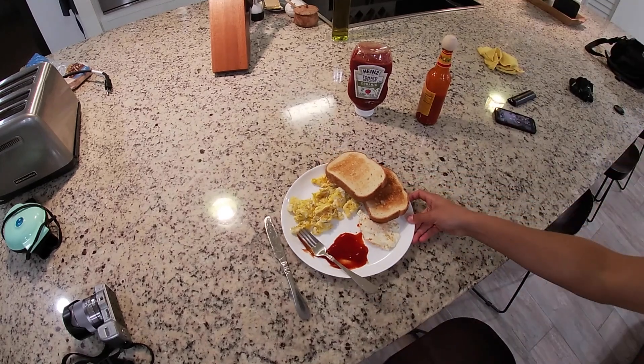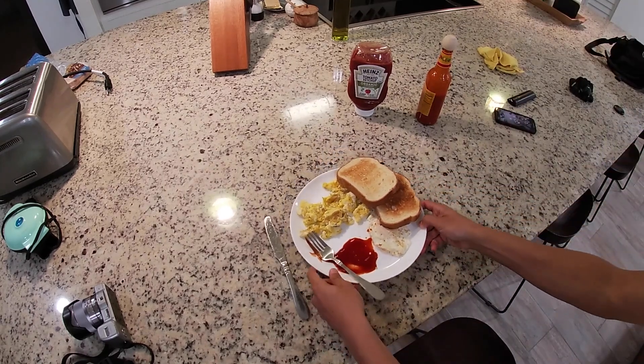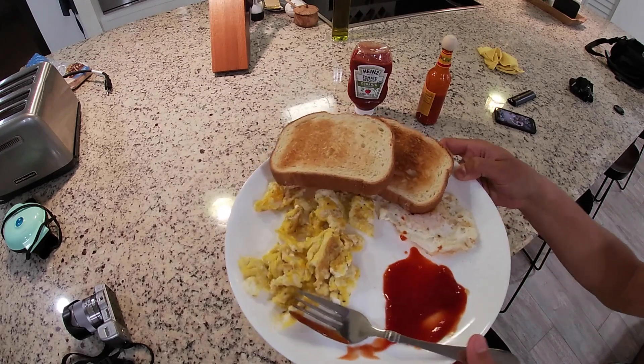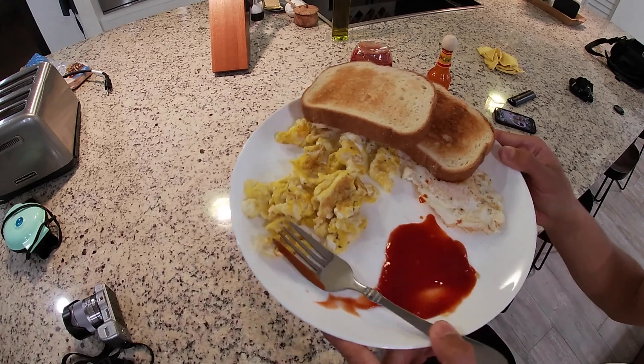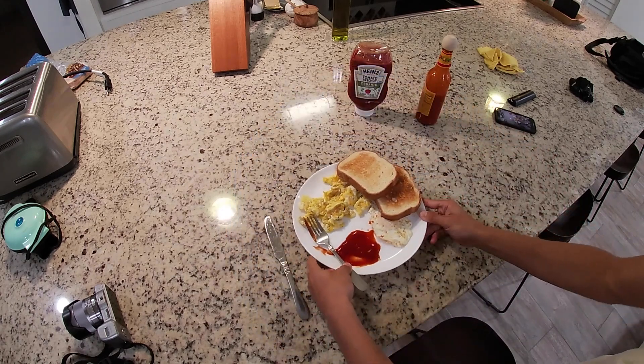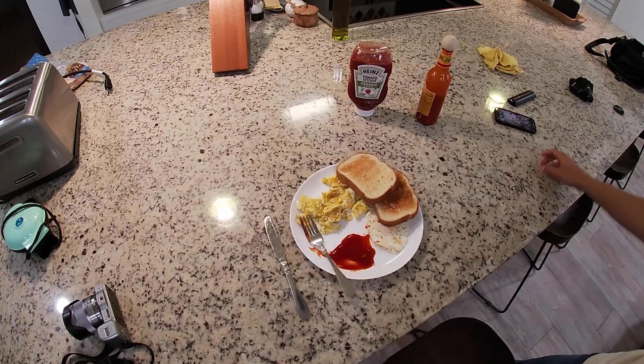And there you go — I have a nice delicious meal all prepped out for you early in the morning. This might take 15 minutes, but I took longer because I had to record this. I hope to see you next time — I might make an omelette. Happy eating! Thank you.